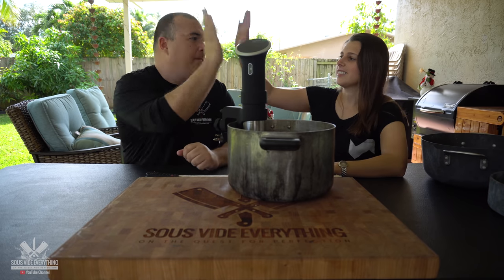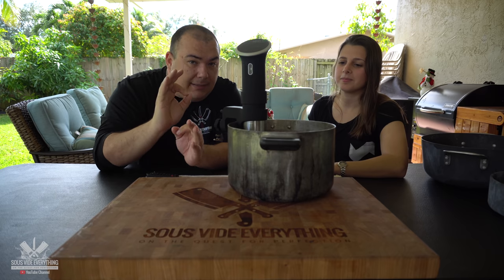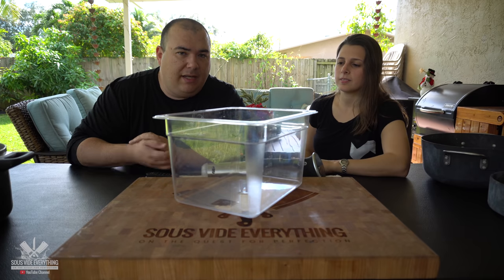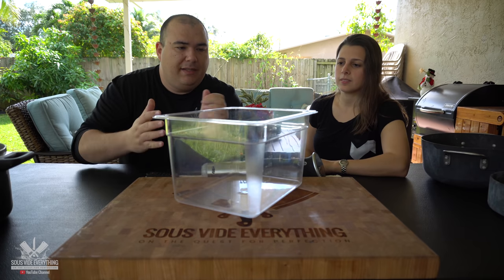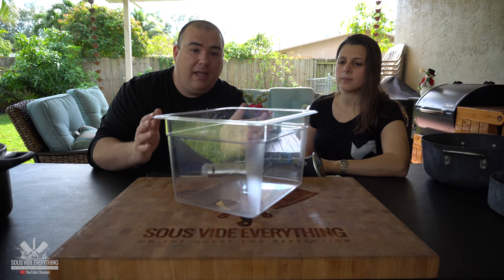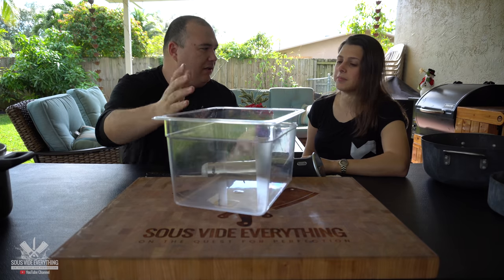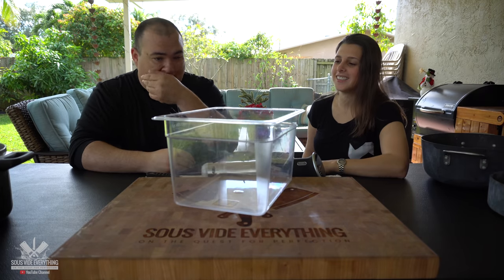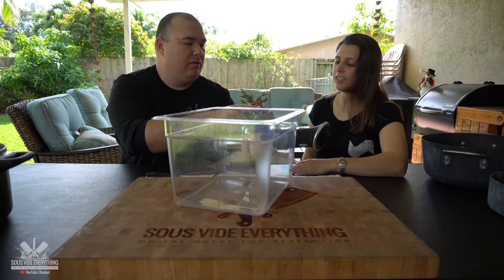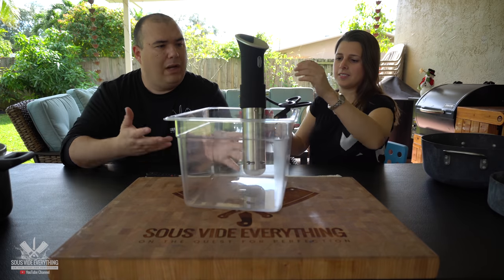Good job, give me five. Now let me recommend what the ideal thing to have is if you want to make a purchase. This is the container I recommend — it's in the link in the description below. It's clear, nice and deep, and it was made for sous vide. It's easy to clean — you just dump the water out and you're done. You grab the circulator here on the back and snap it in, then tighten it up. Voila, you're done.